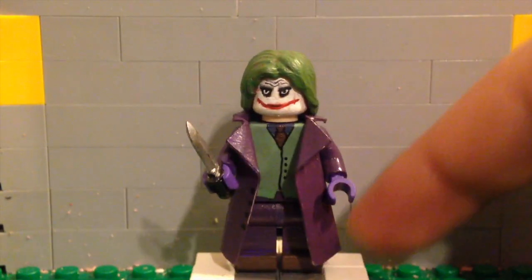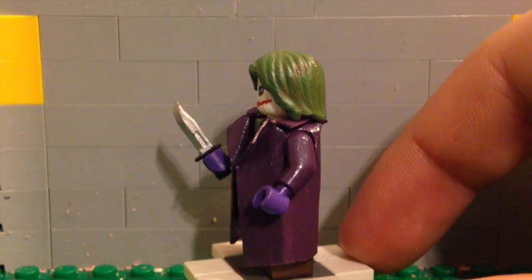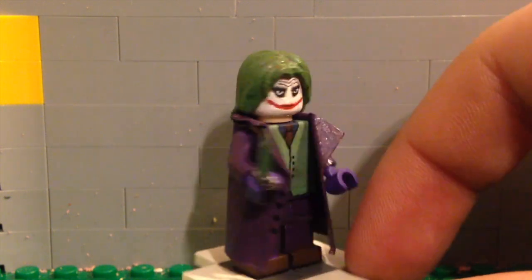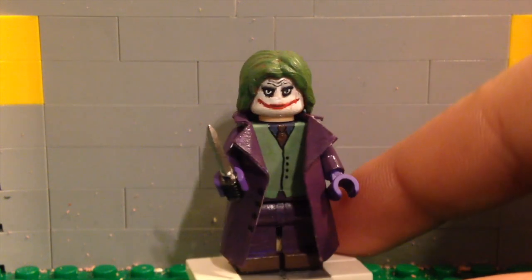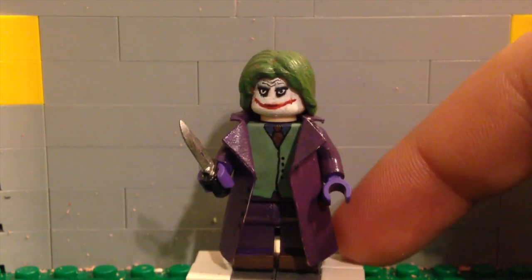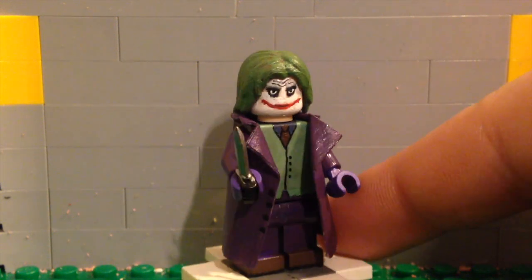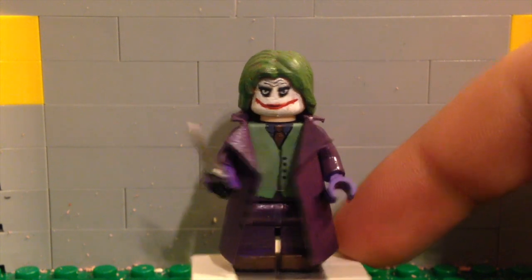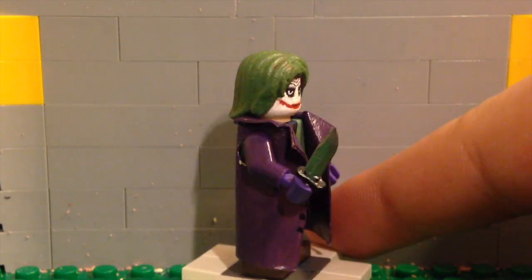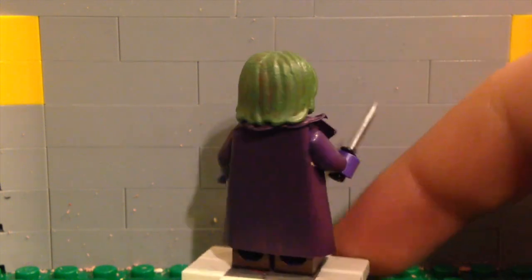The minifigure for today is the Heath Ledger Joker that I showed in my last video. I thought I might as well do a tutorial on this guy because I like the way it turned out, and a lot of you said you liked it too. Especially the face and the coat — it looks really cool. And of course I gave him a little knife there so he could put smiles on people's faces.